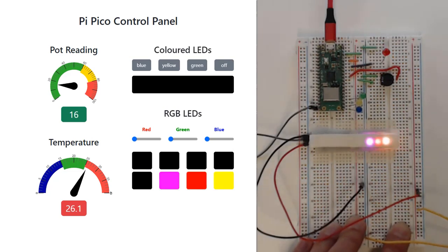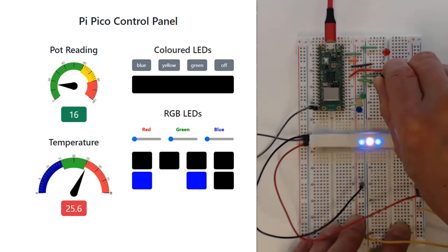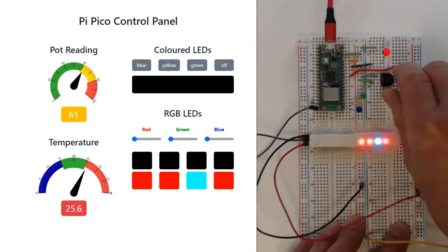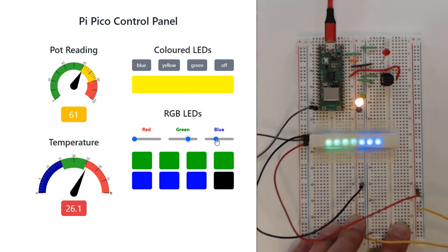Wi-Fi enabled microcontroller boards offer a wide range of possibilities for remote monitoring and control of our projects. By adding a web server, we can open up a web-based interface to allow us to see what's happening using our potentiometer and to control the actual devices on our boards. Let me show you how to add a web server to your project.